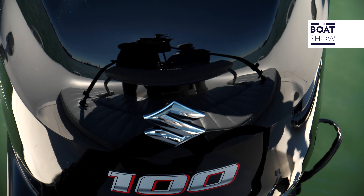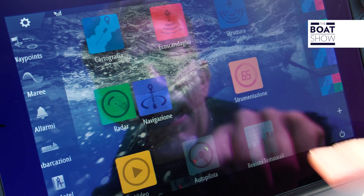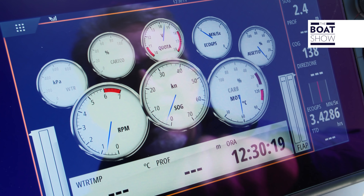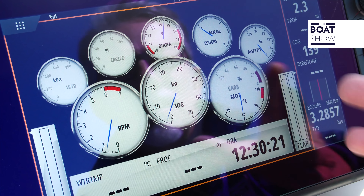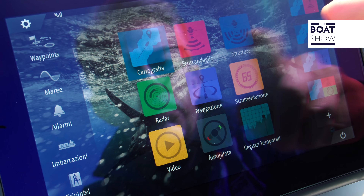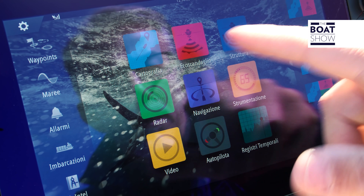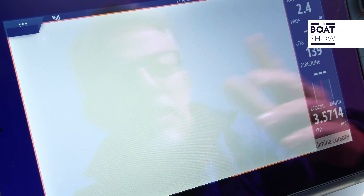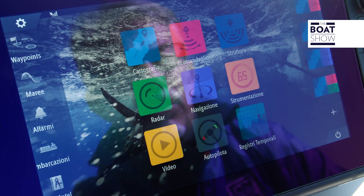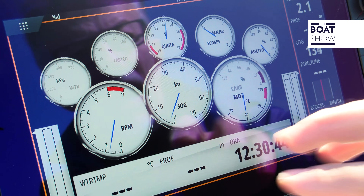The operating data of the engine is visible on the Suzuki instrumentation, but also on an external display such as this Simrad. Here we have a whole series of data dedicated to the engine, but obviously the display can also be used in its more traditional functions — such as for the echo sounder, to visualize maps, or to connect a camera. You can use it as a traditional tool, and additionally to have the engine data available digitally.